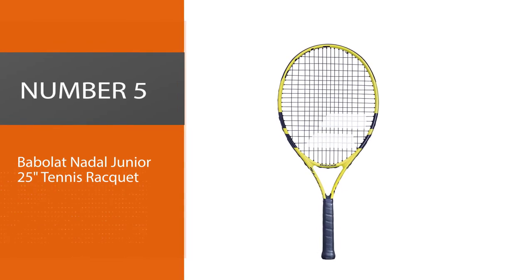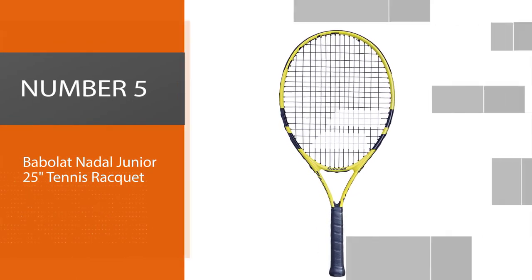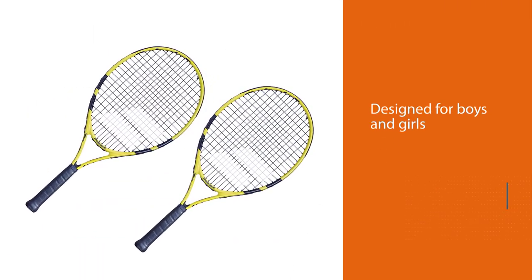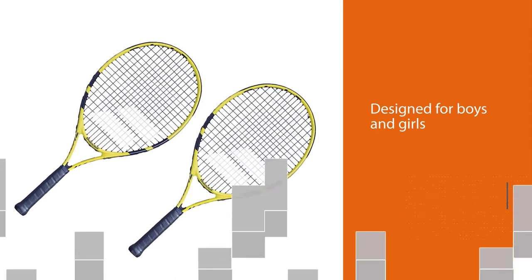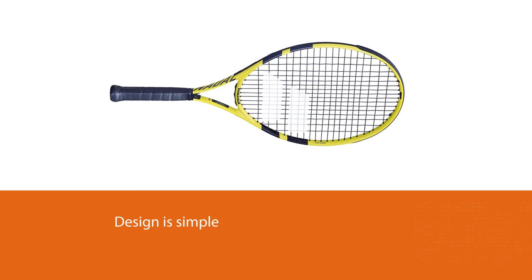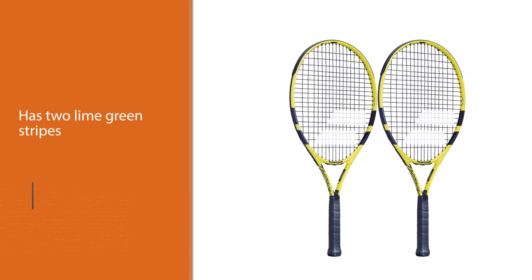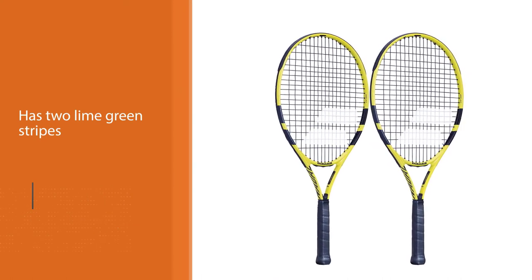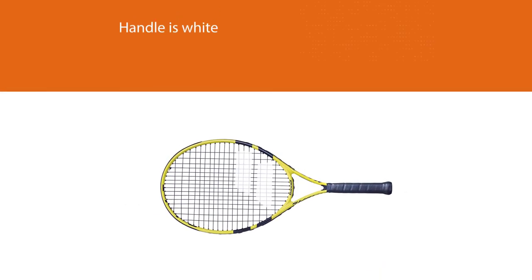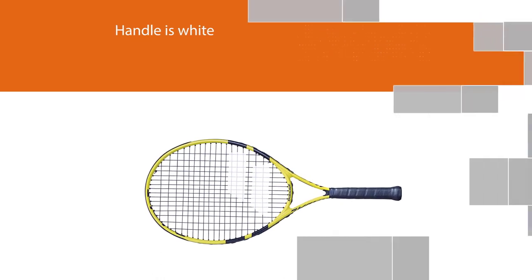Number five: Babolat Nadal Jr 25 tennis racket. This racket is especially designed for boys and girls between the ages of seven and eight years. The design is simple, with practically the entire body of the racket being black while it has two lime green stripes, and the handle is white, giving a very colorful contrast. Made of composite materials, it offers both resistance and lightness to play throughout the year.